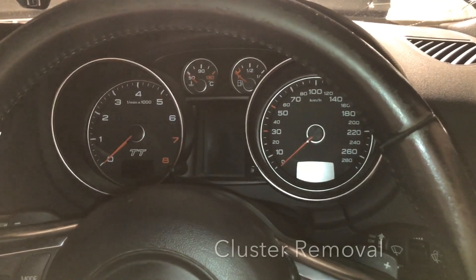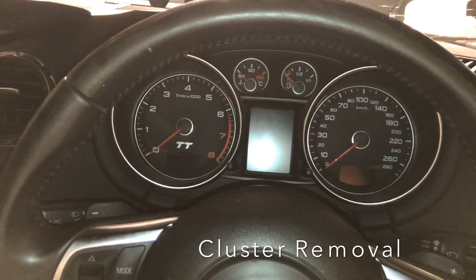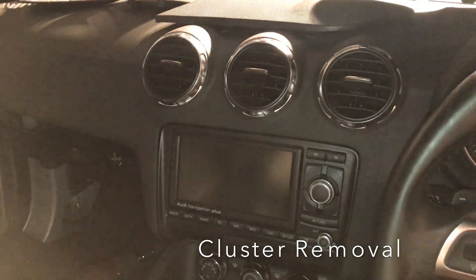Hello everyone on YouTube. What I'll be doing is removing an instrument cluster from the Audi TT Mark II.